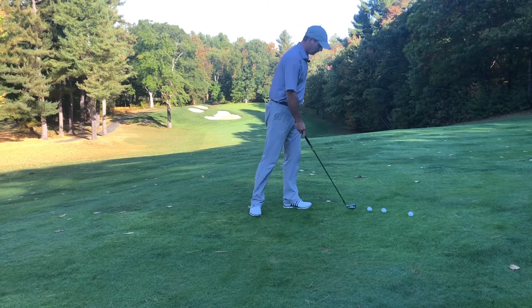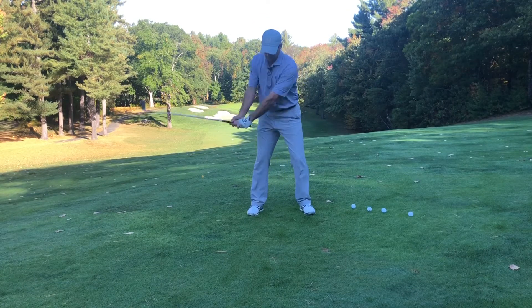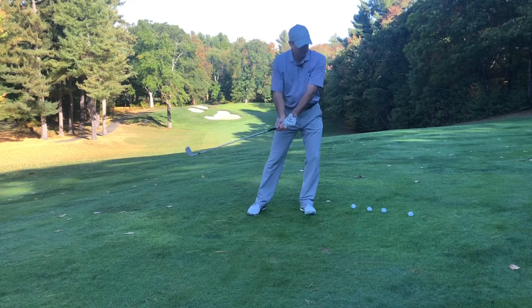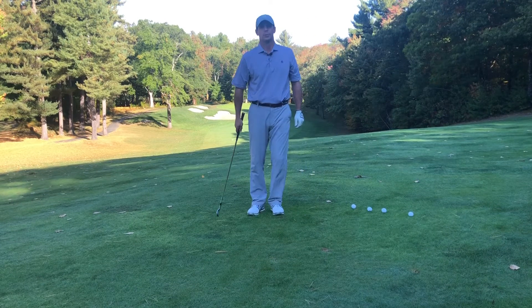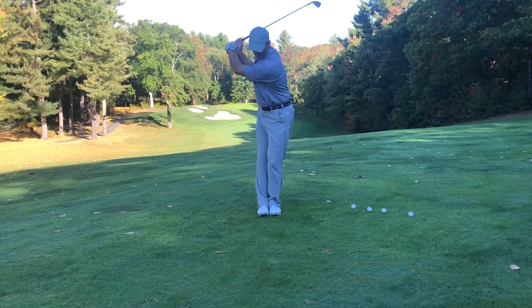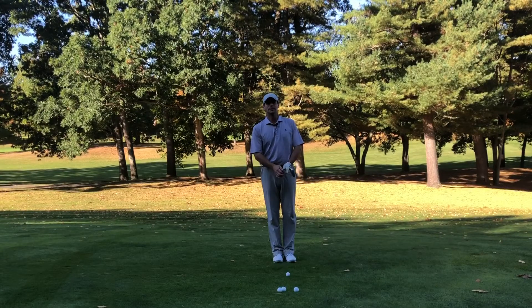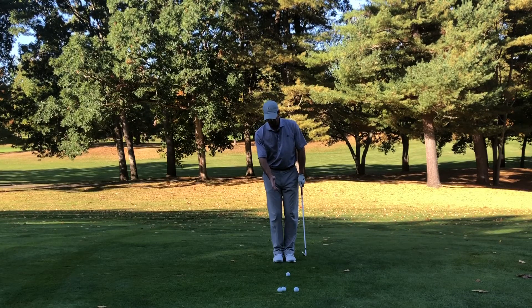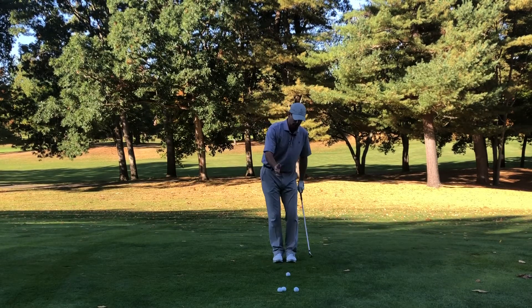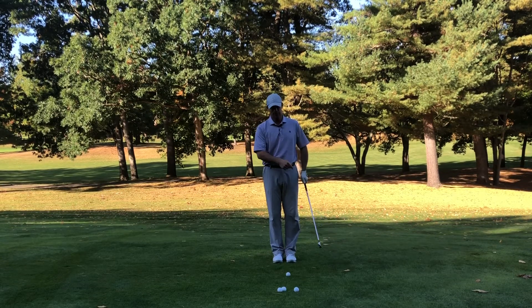The first thing I'm going to talk about is being very centered. When we make our golf swing with the iron, we don't want to have a lot of movement back and forward. So I'm going to have you hit golf balls with your feet together. With our feet together, this will not allow you to have a whole lot of upper body and lower body movement side to side when we're hitting our shot.